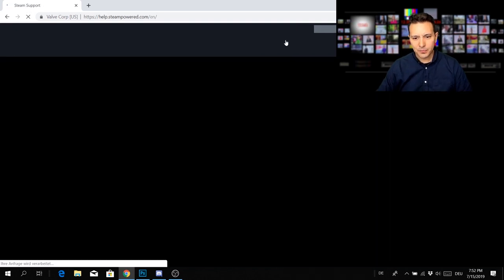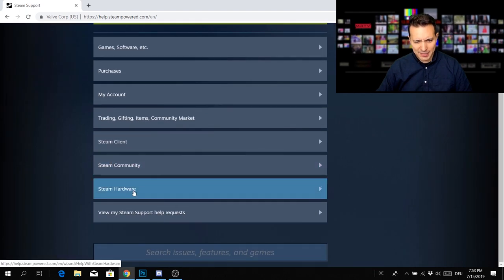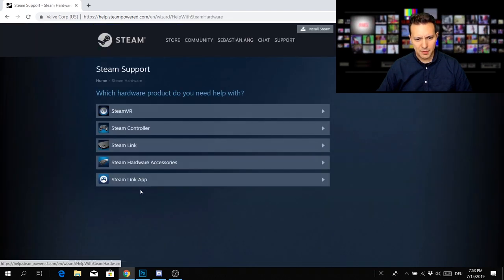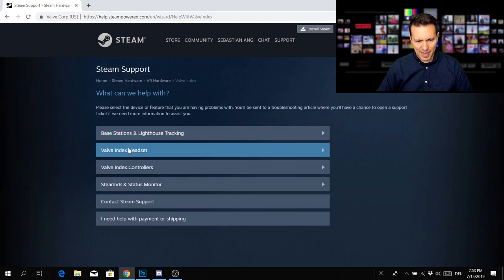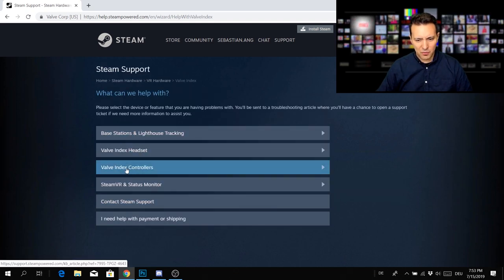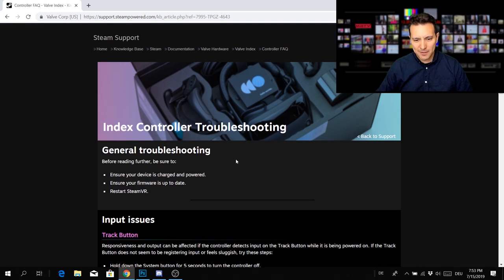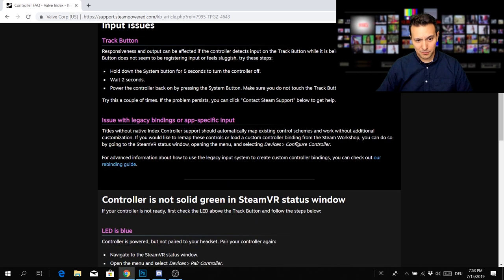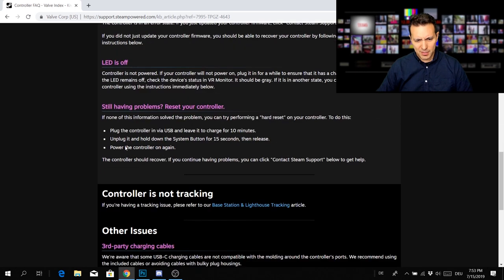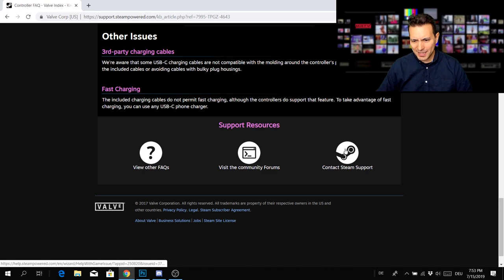Log into Steam and go to Support. In Support, scroll down to Steam Hardware and click on Steam VR. Then click on Valve Index, then click on Valve Index Controllers. Here you'll find the Index Controller troubleshooting page — and very funny, there's no mention of this problem at all.